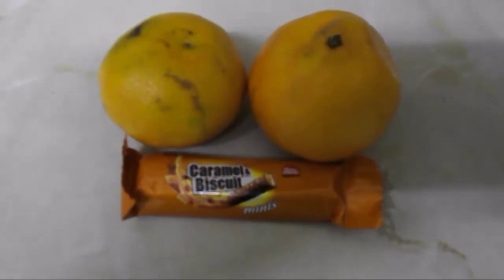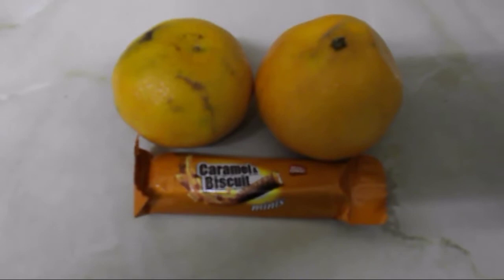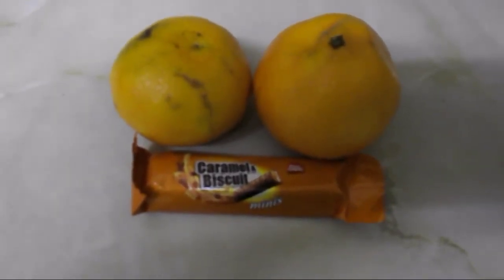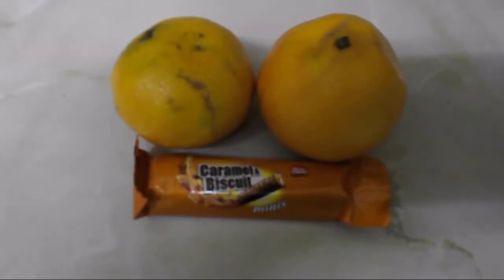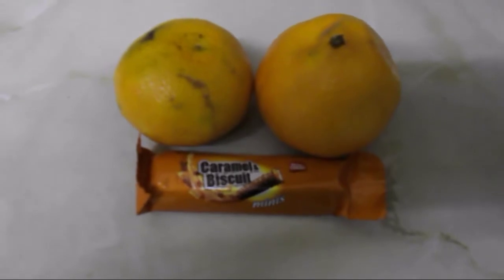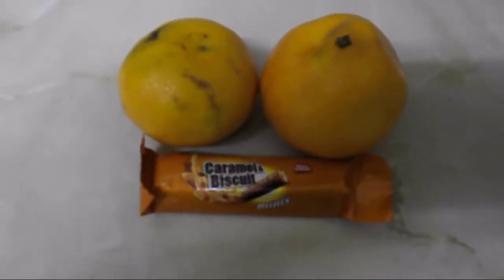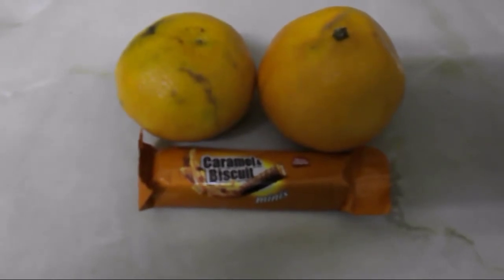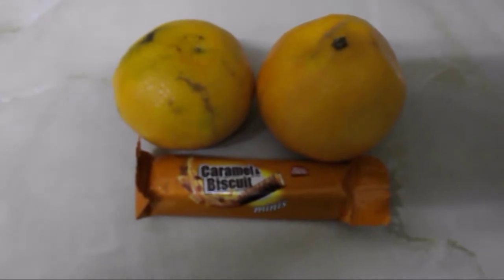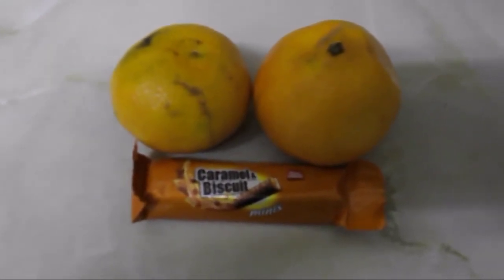It's half past five and I've just woken up from a deep sleep. My husband took our little one out at about three o'clock and they're still outside walking. I had two and a half hours of sleep, so I feel really refreshed. For a snack I've got two tomatoes, which are a speed food, and a mini caramel biscuit which is five and a half syns.